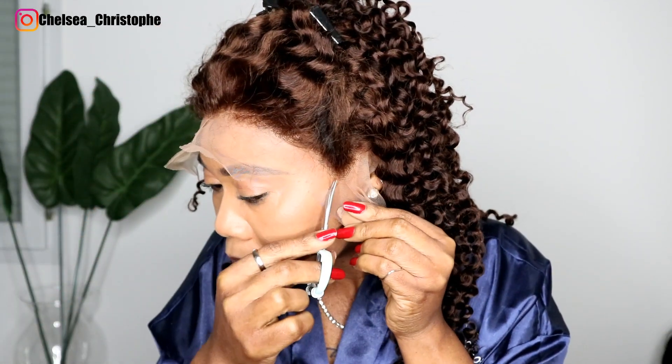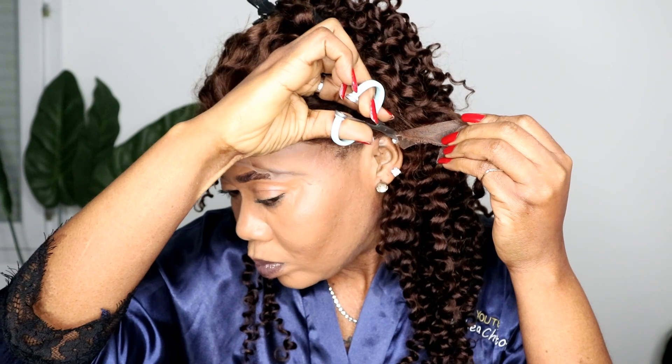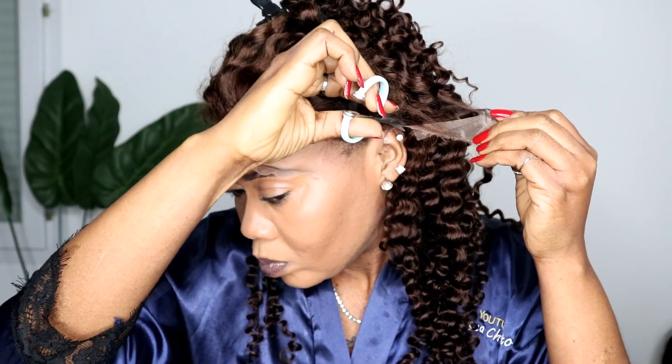You can flat iron, straighten, dye, and bleach this hair. Brazilian hair is one of the most popular hair types in the market. Peruvian hair is lightweight but still carries lots of volume — looks more full. It holds coils beautifully, has a natural shine, is soft to touch, and easy to coil for a romantic look or flat iron for a sleek appearance.